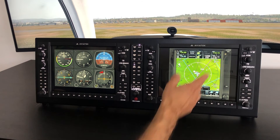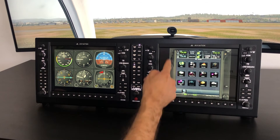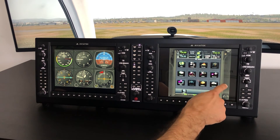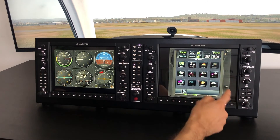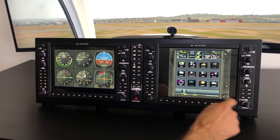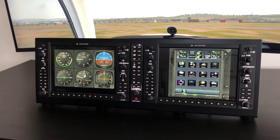For example, in the GTN 750 configuration there are not many buttons on the bezel itself — just the knob, the direct-to button, and the home button. But you can still assign the direct-to button to the direct-to button on the G1000, and the knob to your FMS knob, and so on. It's all very flexible as always. This was a quick overview of the touch capability we added to the G1000. I hope you liked it, and if you have any questions, do not hesitate to contact us — happy flying!